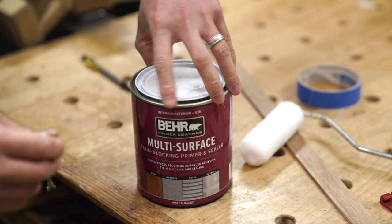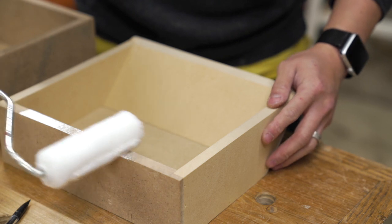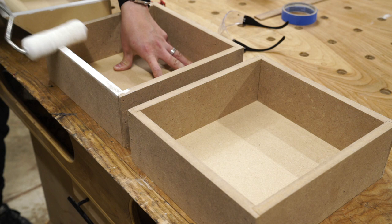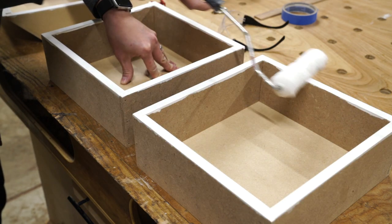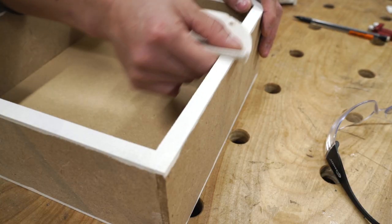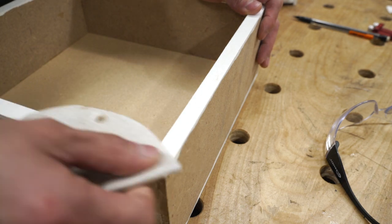The most important part of painting MDF, it goes without saying, is to prime the material — especially the edges, because it's so porous and will suck up any paint that you apply to it. So I covered up the edge until there was no MDF showing, and then let it sit for a couple hours until it's dry, then came back to sand the edges smooth all the way up to 220 grit, before starting the same process on all of the surfaces.